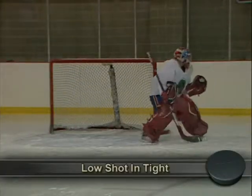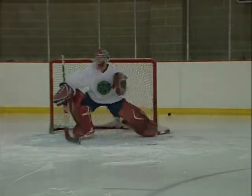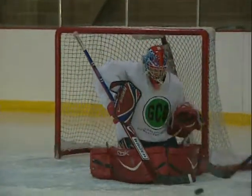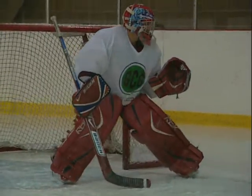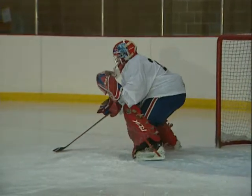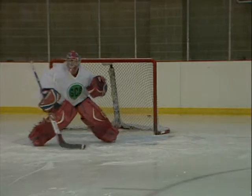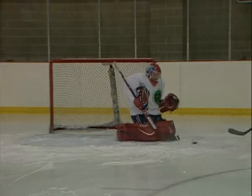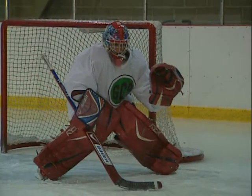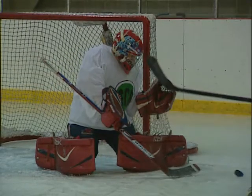When the puck is close to the net, a butterfly will provide maximum coverage. To perform the save, simply drop into the butterfly and allow the puck to carom off your pads. The back diagonal angle in which the pads lie on the ice allows the puck to ricochet off toward the corner of the ice. The flare of the butterfly is tighter on off angle shots than on midline shots. As the puck moves into the tight zone, your hands should move closer to your body and down to perform good blocking coverage.